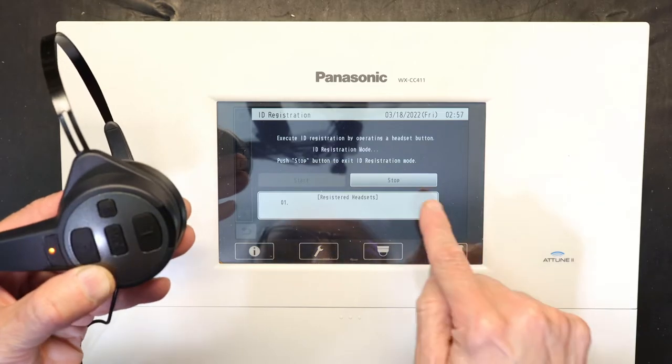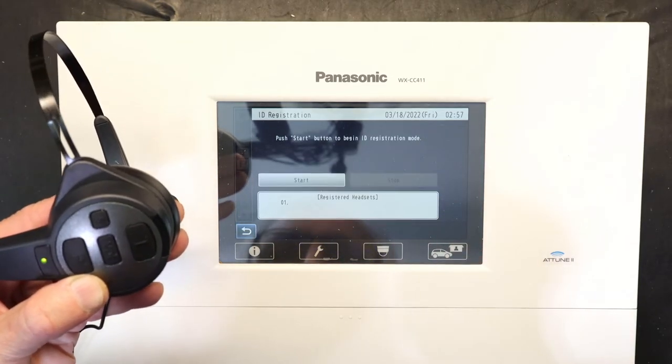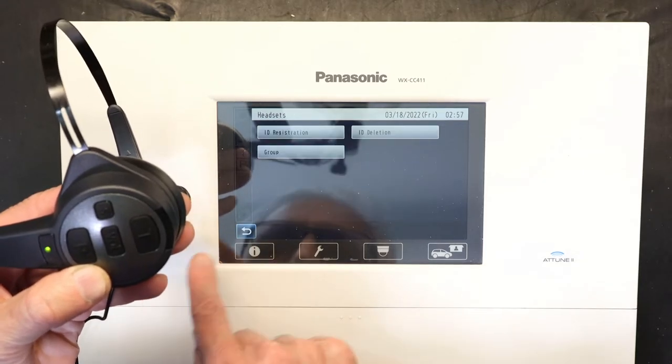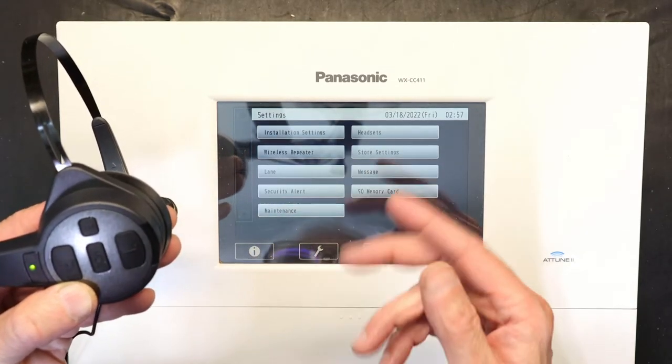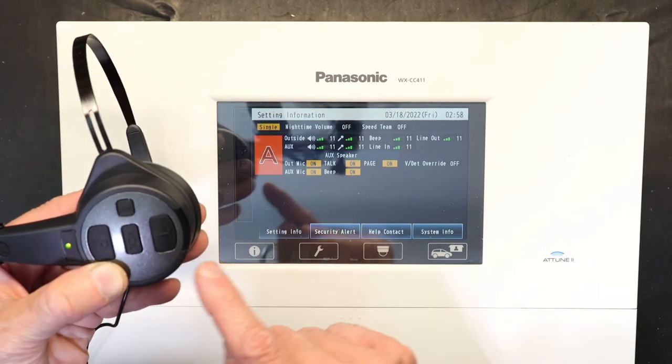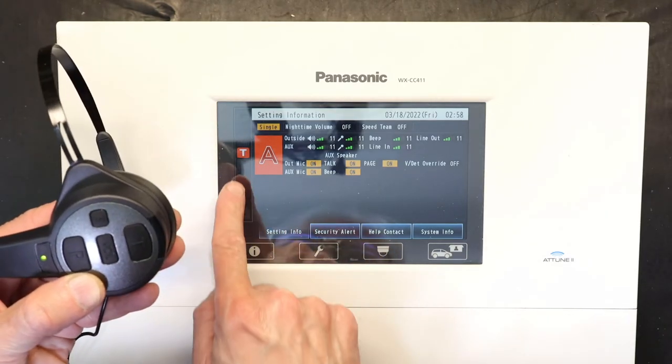Once it's ready, simply press Stop. You'll hear 'Hello, headset one lane A.' Then go back and voila — your unit is registered.